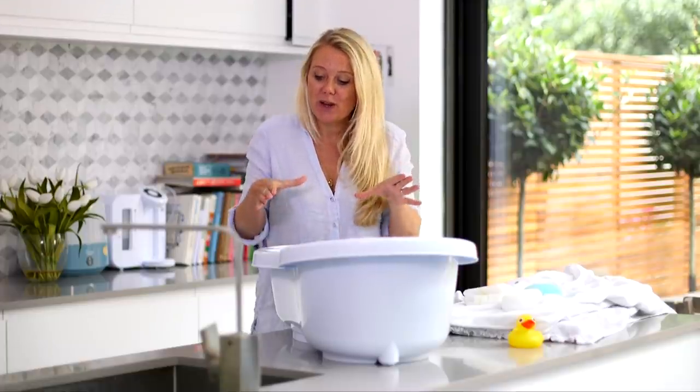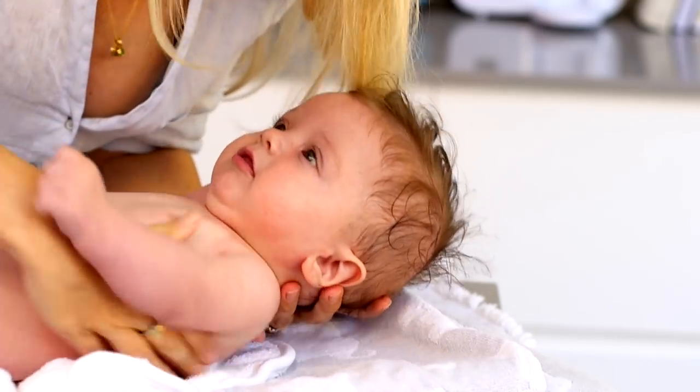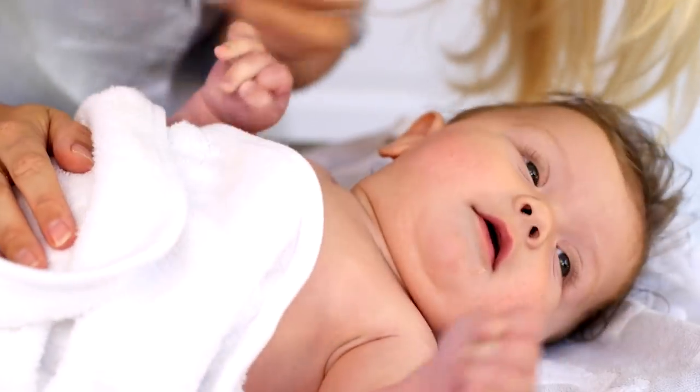When you lift your baby out of the bath, just put your hands underneath his armpits and put him down on the towel. Make sure that you always support his head and his back. Dry them before they have the chance to get cold, and it's also the perfect time to have a nice little snuggle with them whilst they're in their towel.